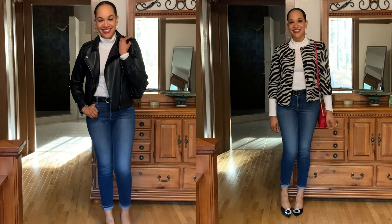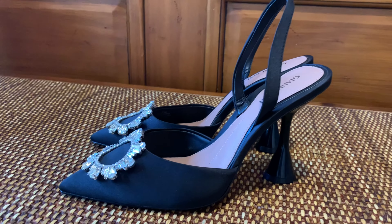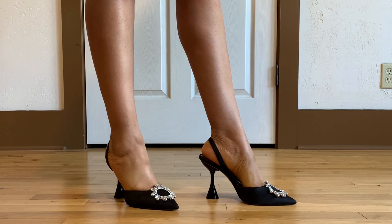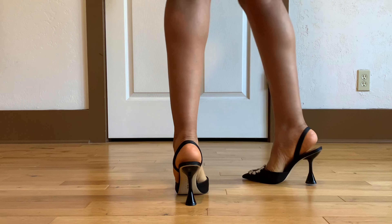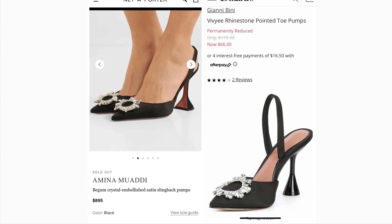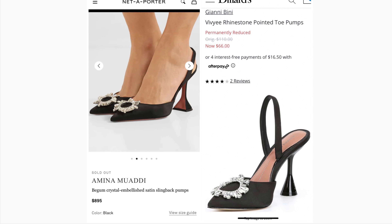Next, I wanted to give you a close-up of these beauties. I really love that little jewel embellishment on the toe bed — very elegant. On close-up you can see they're very comfortable, and my heel doesn't hang over too much. They fit perfectly.